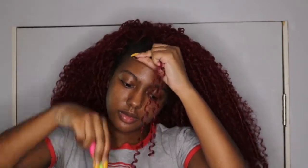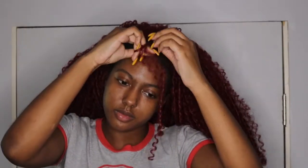And then you're going to just continue to do this process all the way throughout your hair.